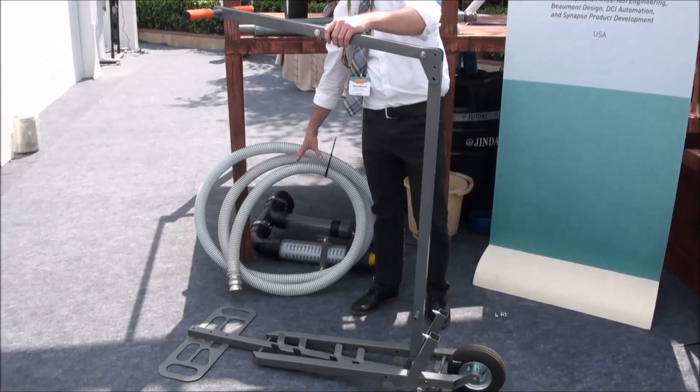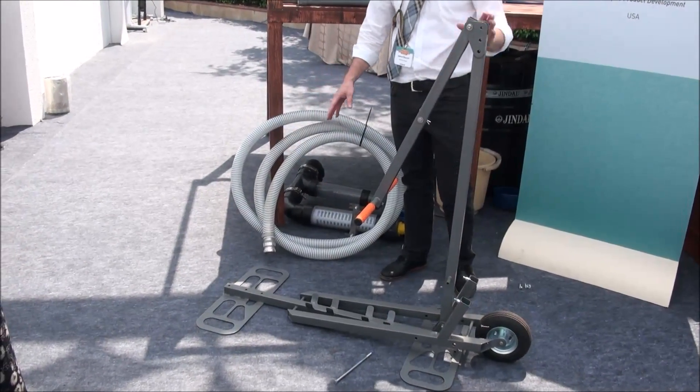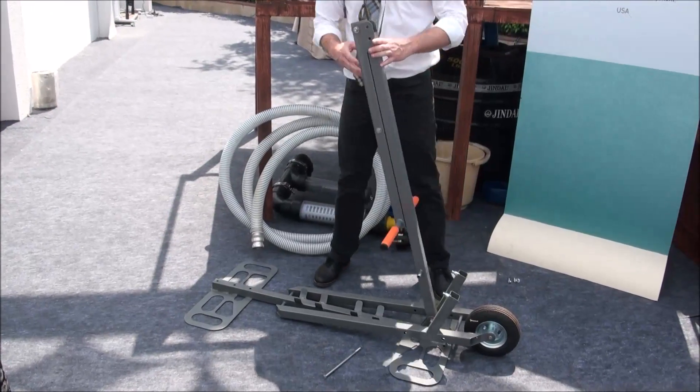So you set that up, and you take the pump and set it in here, connect it, connect your hoses, and your pumping system is ready to go.